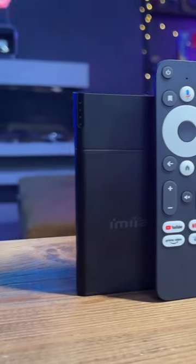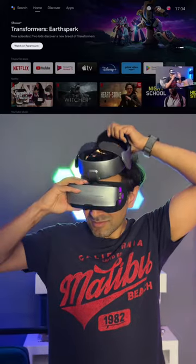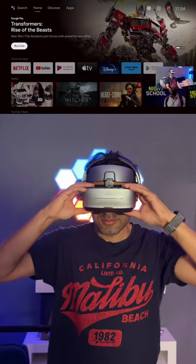It also comes with a remote control that you can use to navigate Android TV. And because it is so lightweight and comfortable, you can actually wear this for many many hours and watch your content, enjoy your movies and play some games.